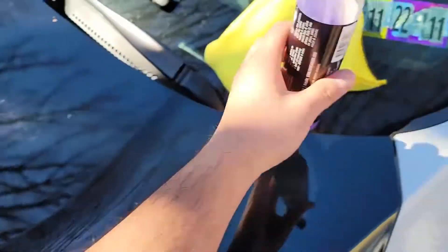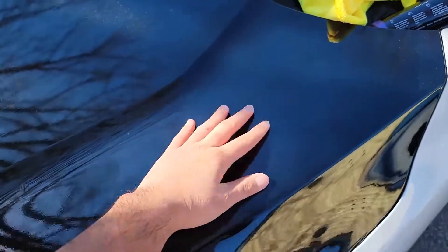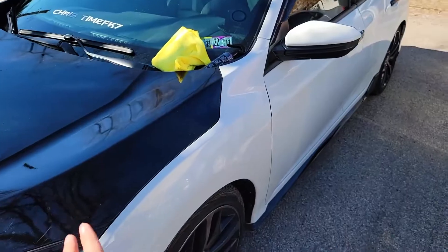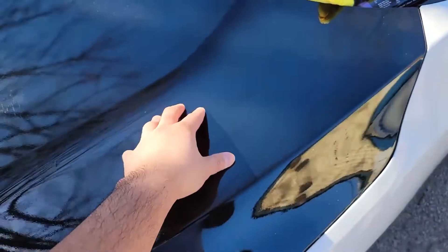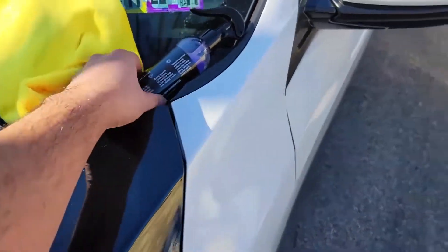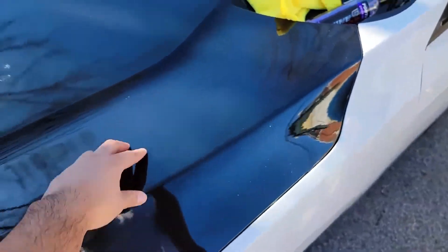I do suggest doing this after you wash your car, but it did leave a really slippery feel to it. I recommend doing this after your car wash so it gives the car an extra layer of protection, because the water will bead off of this product. It has a hydrophobic coating so anything that falls on your paint will just come right down.